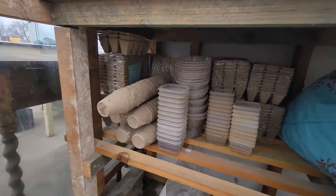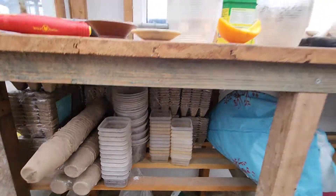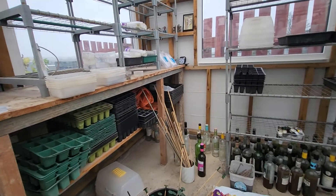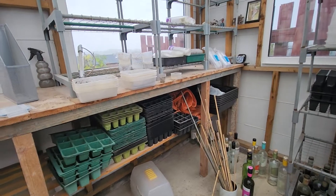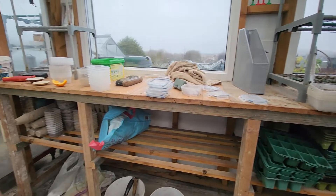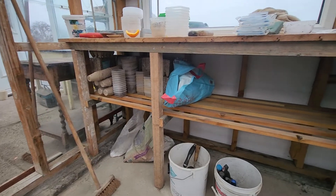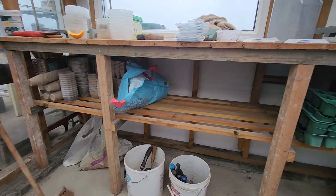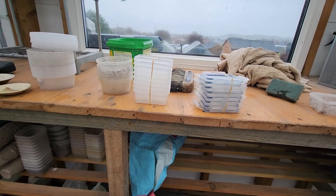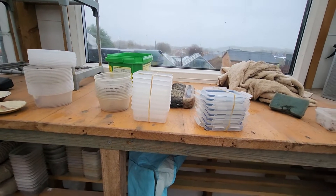We'll sort out the little seed containers — the food containers, actually. Little food trays, some of them have got lids on, and they're very handy. I've used them for the last few years with quite a bit of success. That's them tied up — they want holes drilling in the bottom so the water can get out of the compost.